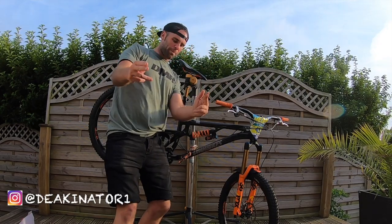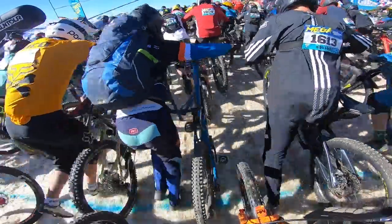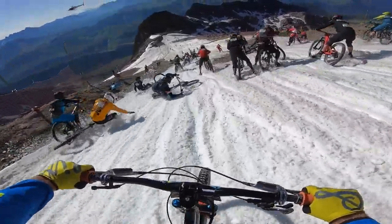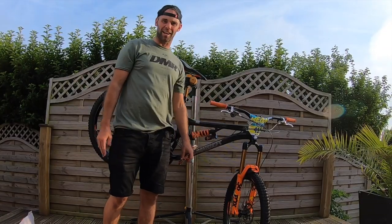Hello guys, welcome back to the channel. As you can see, here is my lovely DMR sled fresh from the Mega Avalanche. We literally arrived back home a couple of days ago.